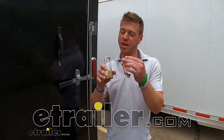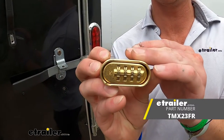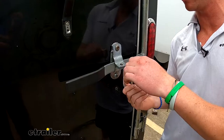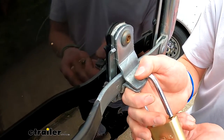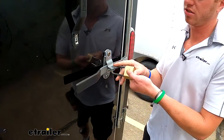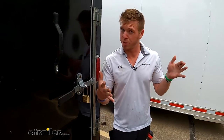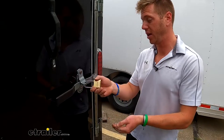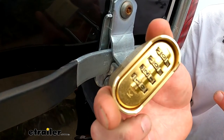Padlocks are just padlocks, but Trimax kind of switched it up a little bit. This is going to be a padlock but it has a combination on the bottom. This is going to come in handy if you're like me and you lose stuff all the time — you just don't have to take care of those keys. The whole goal is just to lock up your stuff. If you own a business, you don't have to transfer keys all the time; you just give the person wanting to use the trailer the combination and they can get in.